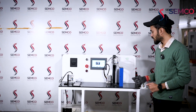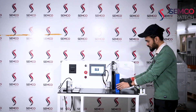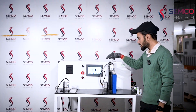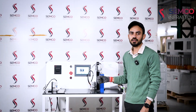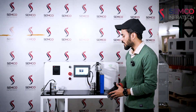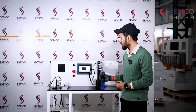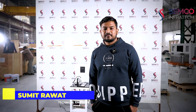This can be done manually — manual intervention means I have to adjust the cell manually over here, and by fixing the parameters it will sort these cells on the basis of their internal resistance. Now our service engineer will explain how this machine sorts cells on the basis of IR testing. Hello guys, myself Sumit Rawat, I'm a technical engineer at Semco Infratech.